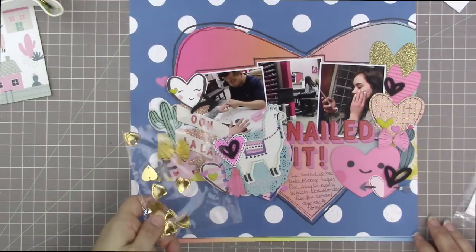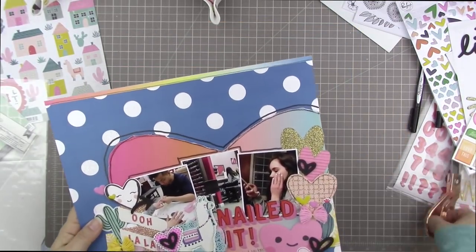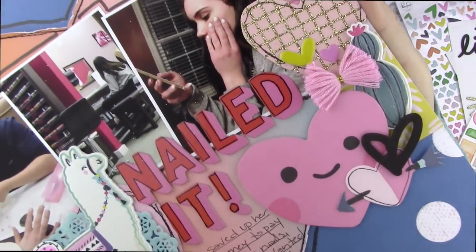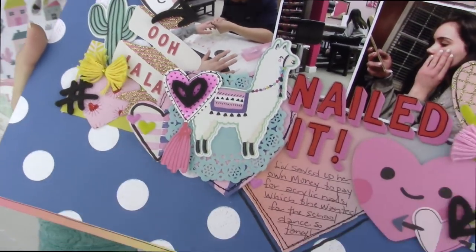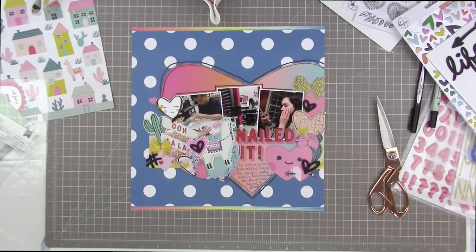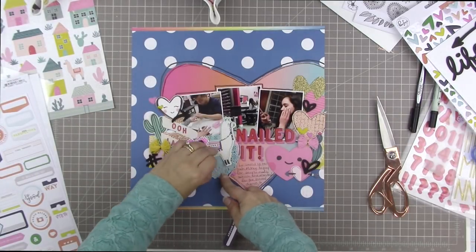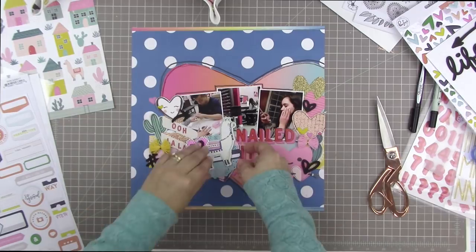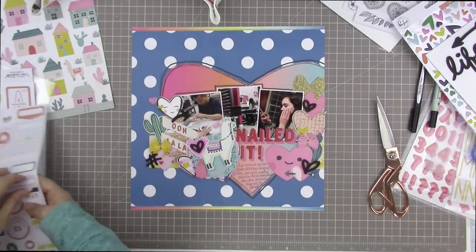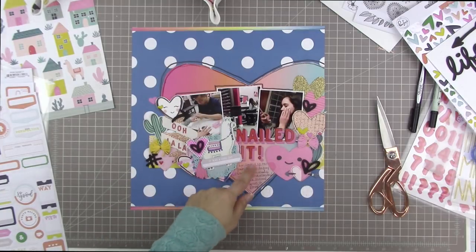I thought I was done and went to show close-ups, but I'm actually not done. What bugs me is that the llama is kind of floating — there's too much space below him and below the doily. I felt like it needed a little something else around the llama's legs or feet, but I didn't want it to look like I was giving him something to stand on necessarily.